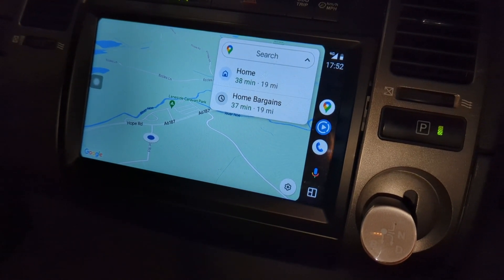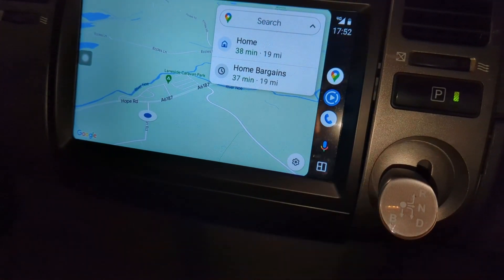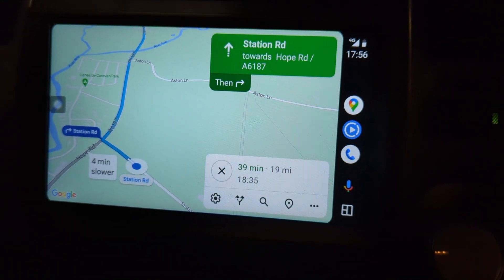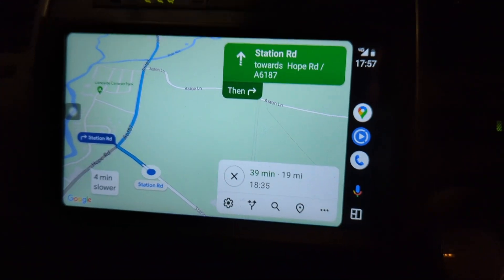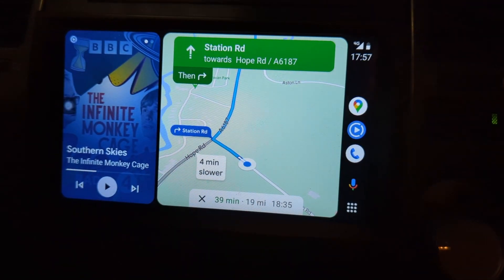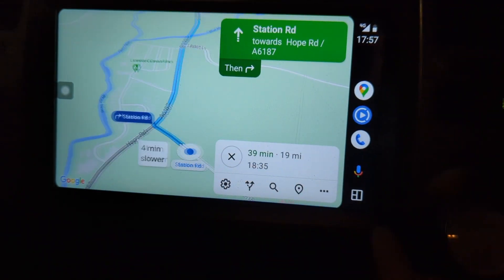I really wanted it to do Google voice. I can press that button there — that does Google voice. So when you have Google Maps like this, and bear in mind this is set for right-hand drive, that's why the controls are on the right — it's possible to press this button here, and then I can see my podcast and my map. Just tap the map and it goes back to just the map.